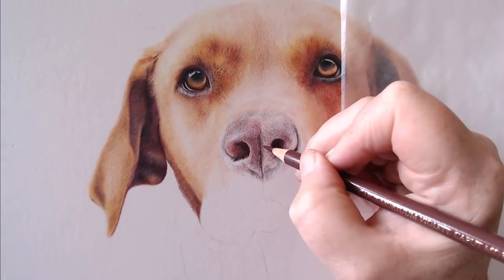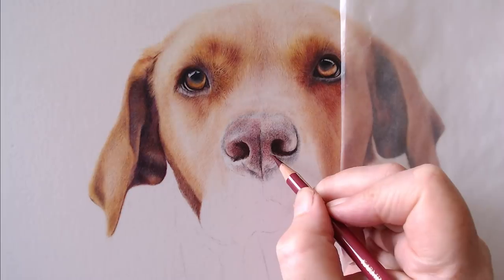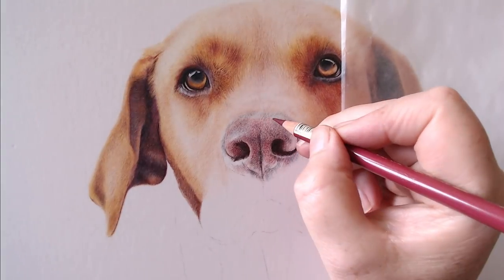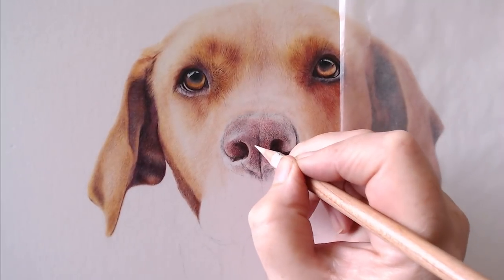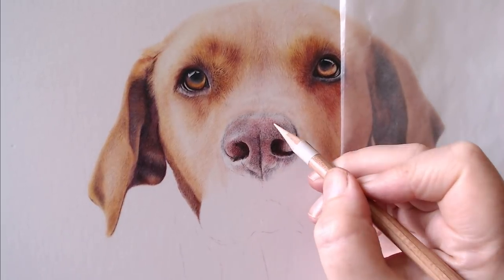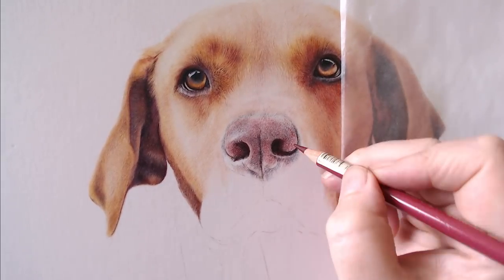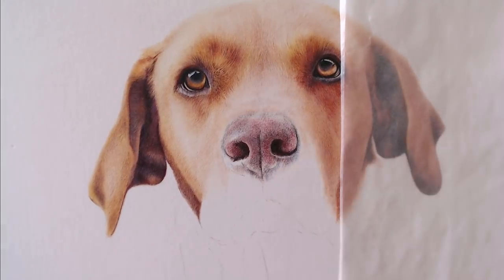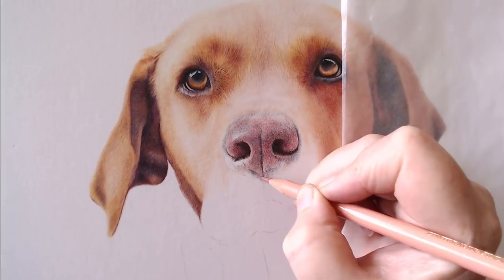Now I'm starting to add in a little more detail, strengthening those layers - building in the lights and darks. Thinking about sculpting the nose, really starting to make it look like it's sticking out of the page rather than lying flat. The Lightfast white pencil is a fantastic pencil - I'll say that again, the Lightfast white is a fantastic pencil.